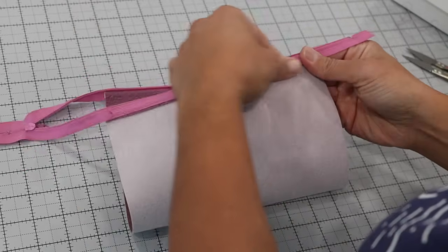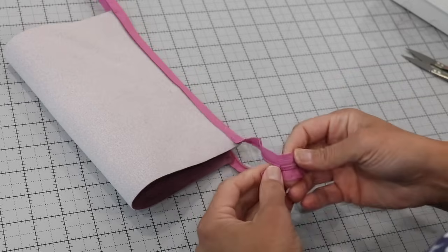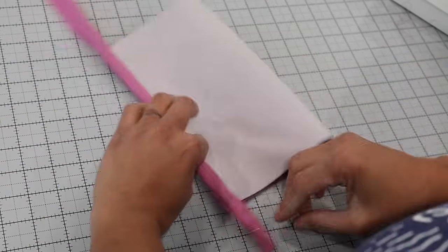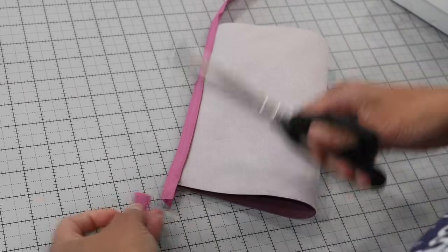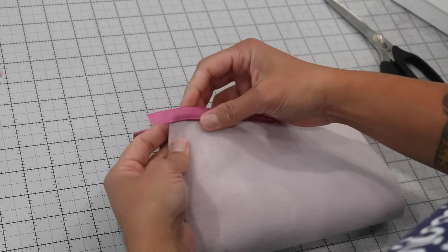Now that looks really good — everything is nice and flat going to the inside because of that top stitching. Now are you ready for the hack that's going to help you end up with nice clean ends on these zippers? First, close the zipper part way through and then trim away one end so that you have about three quarters of an inch left of zipper tape.